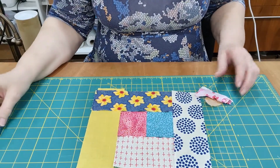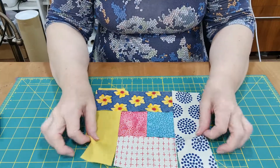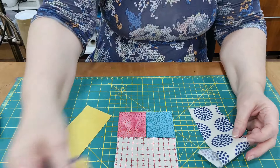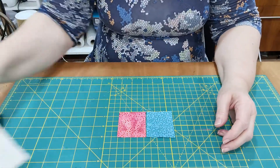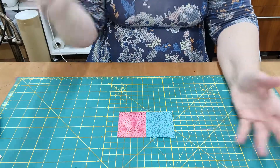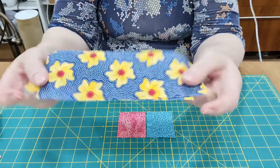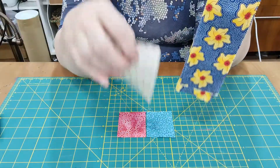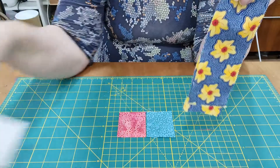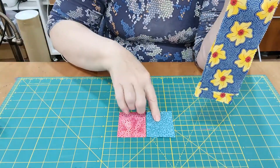Right, so these little bits and pieces — log cabin is very simple to do. You just need to think about how you're going to work your squares around and how big you want it to be. My strips are all approximately two to two and a half inches wide and they are all different lengths, because they are off-cuts from the bag making, including some tiny little squares here.